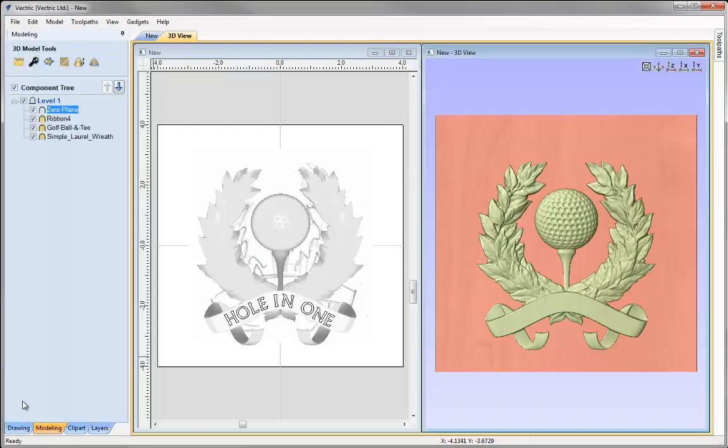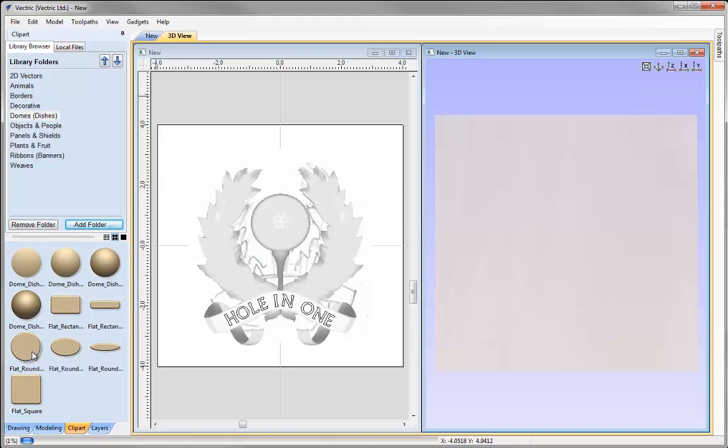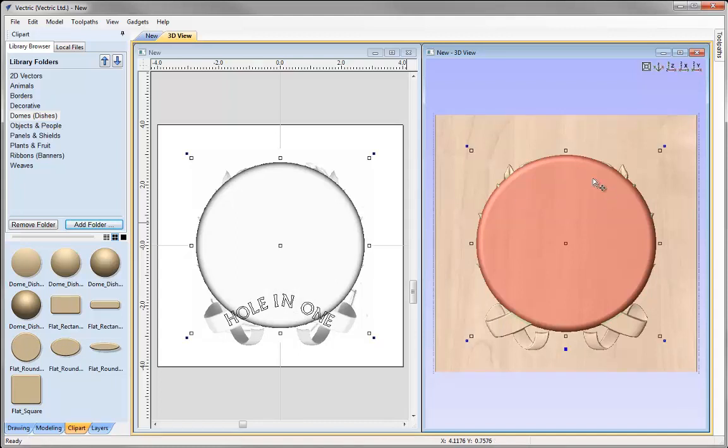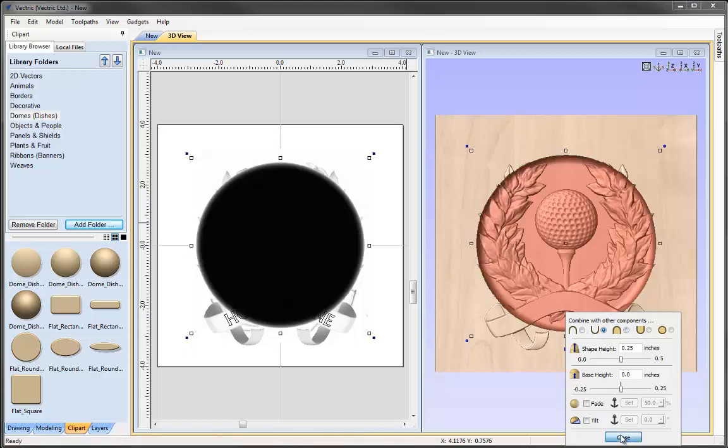Going over to the modeling tab, I'm ready to put the golf award model into a dished shape. Going into the clipart tab and the Domes and Dishes option, I'd like to use the flat round circle — double clicking puts it in position. However, it's currently set to Merge. To create a dish shape, we need to alter the combine mode and set it to Subtract. You can see that's more of what we're looking for.